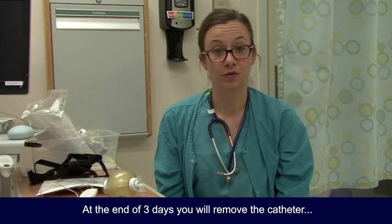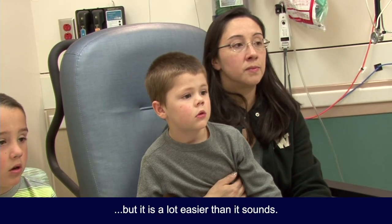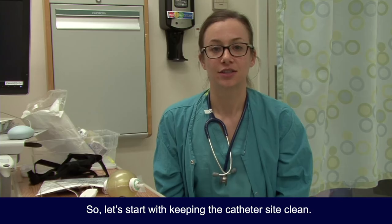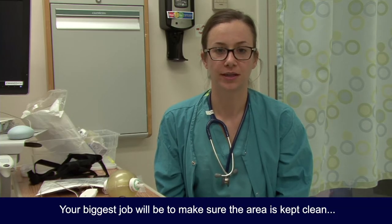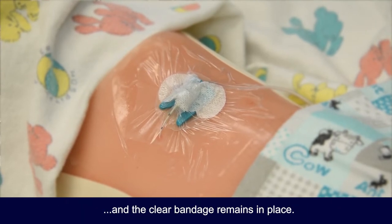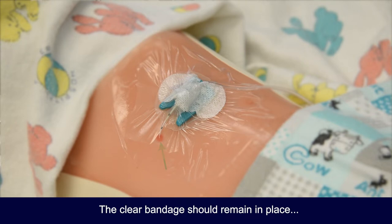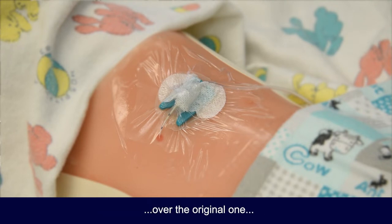At the end of three days, you will remove the catheter — the tube. I know that sounds scary, but it is a lot easier than it sounds. Your biggest job will be to make sure the area is kept clean and the clear bandage remains in place. It is common for a little clear fluid to leak from the site — this is very normal. If it looks like a lot to you, give the anesthesia doctor a call. If the clear bandage starts to loosen, place another clear bandage over the original one after you clean the exposed area with an alcohol swab.